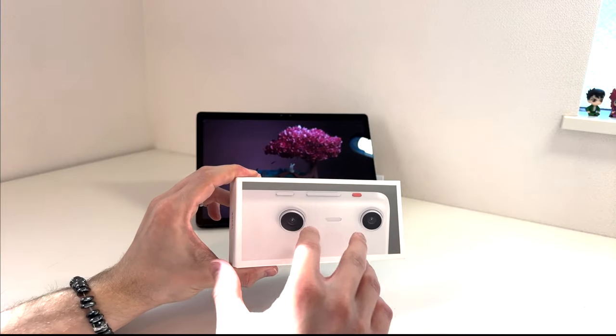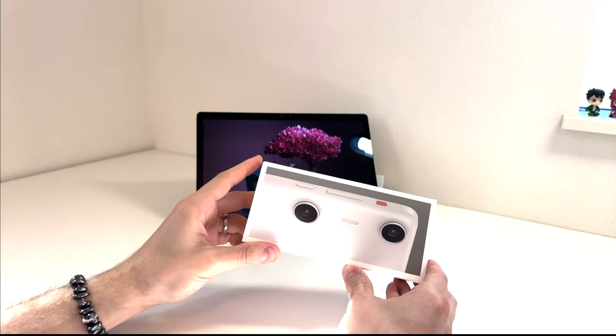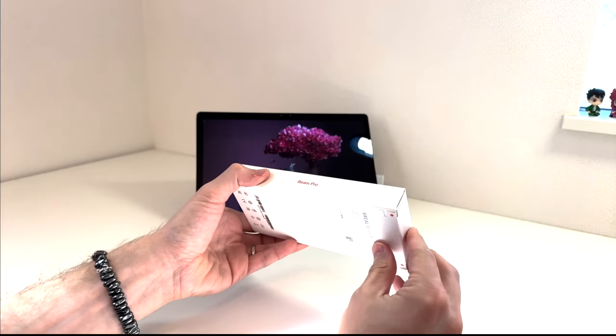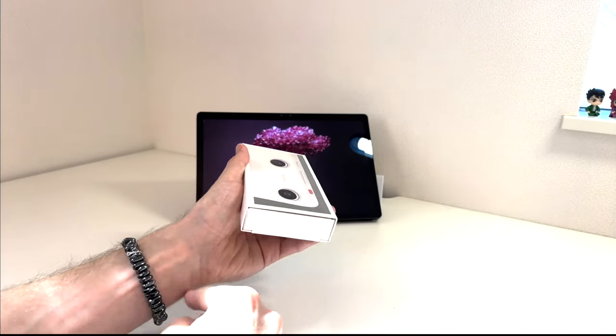Right away we can see that the stereo baseline, just from this image, is very wide on this camera, and that's what's got me the most excited about it. I think it should also have pretty high resolution, but we really got to open it up to find out exactly how good it is. Let's do that right now.